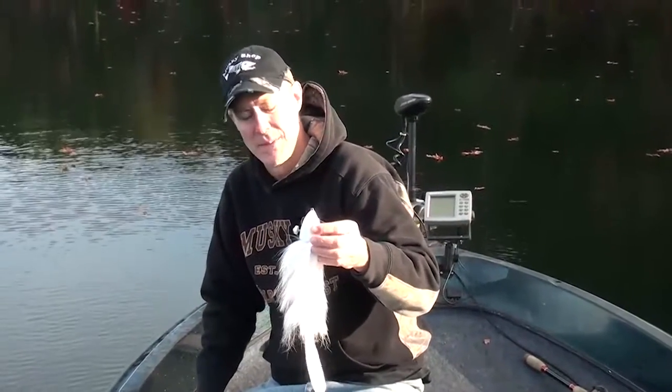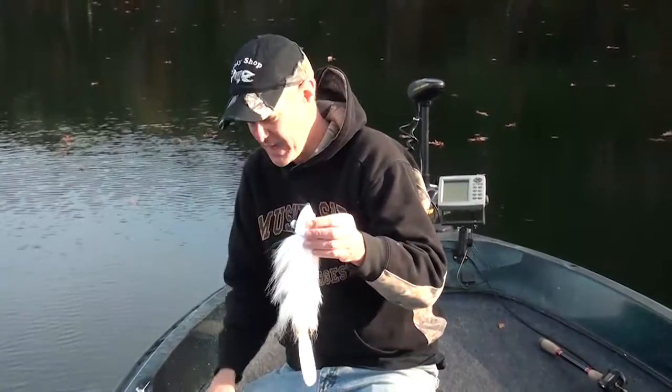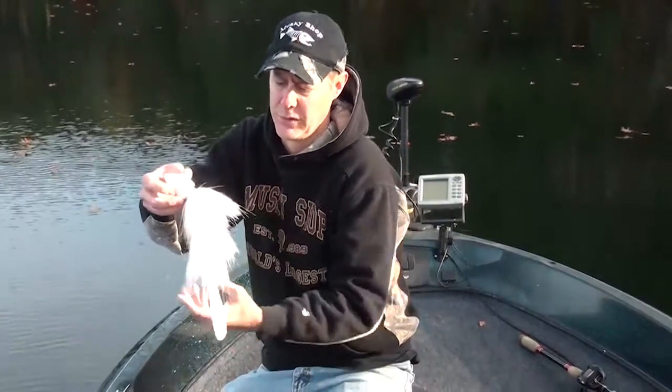Hey everybody, Jay from the Muskie Shop here with a cool new bait called the Baby Beaver. It comes in two sizes by Beaver Lures.